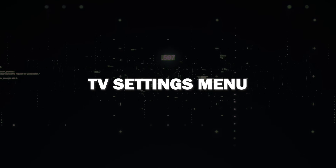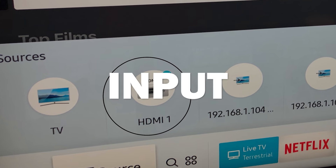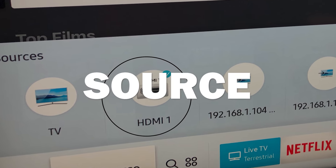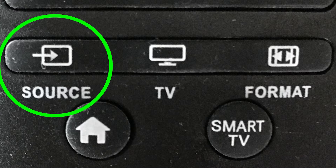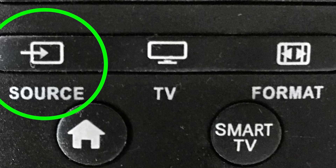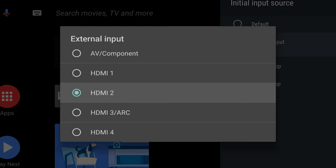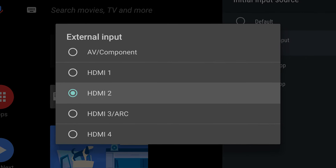Next, navigate to your TV's settings menu. Look for the input or source option and select the HDMI input corresponding to your device. Sometimes a button can get hit on a remote control changing the HDMI input. This will make sure that the TV is set to the right HDMI that you're wanting to watch content from.